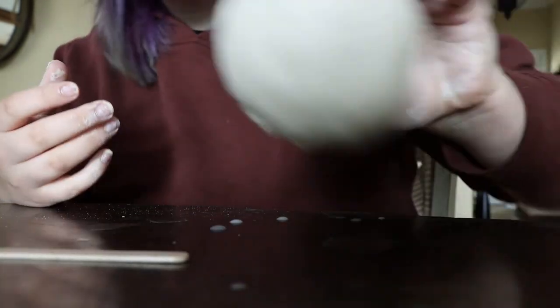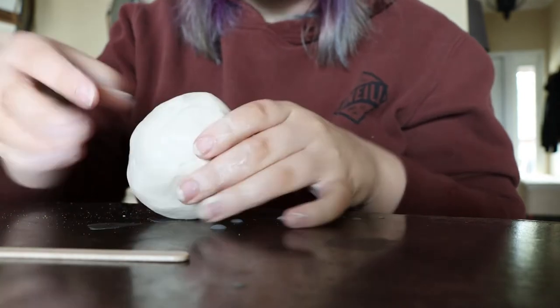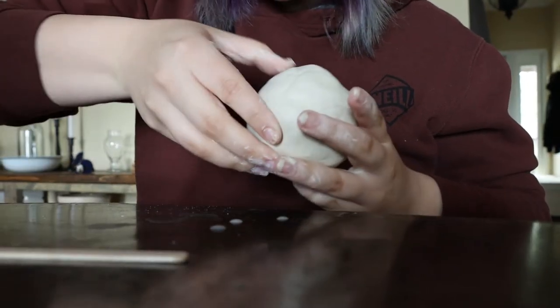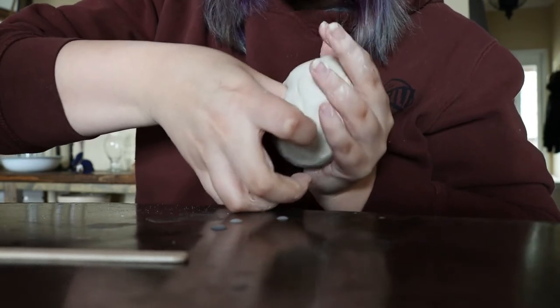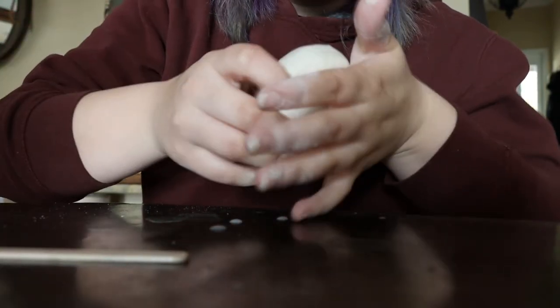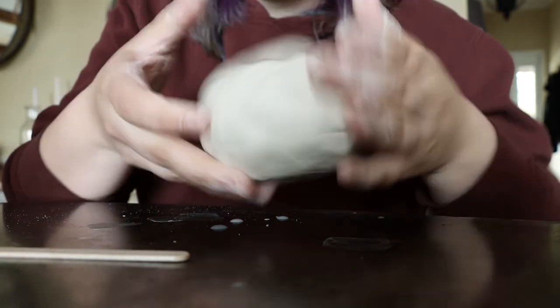Now that I have this really nice ball shape, I'm going to take my thumb and press right about where I think the center is, making just a little hole. I'm not going to go all the way through the ball of clay, but I'll go as deep as I can without ripping a hole through the bottom — otherwise it's going to look kind of like a doughnut.